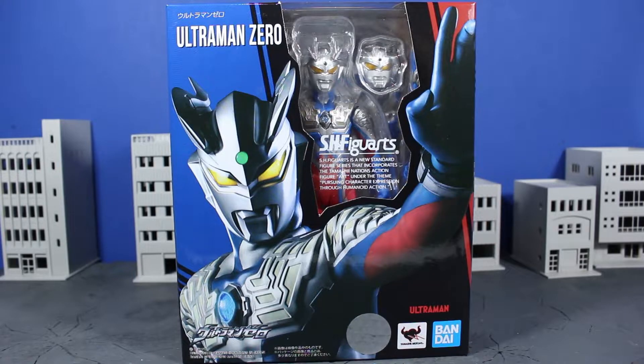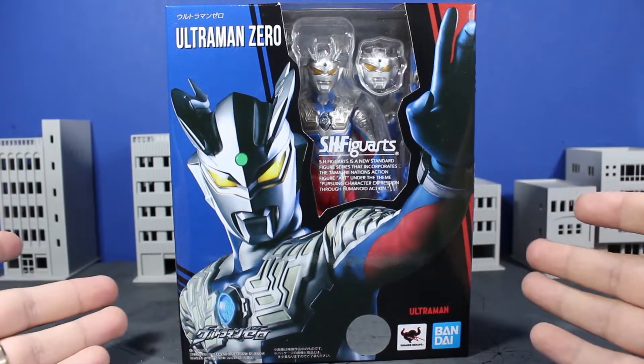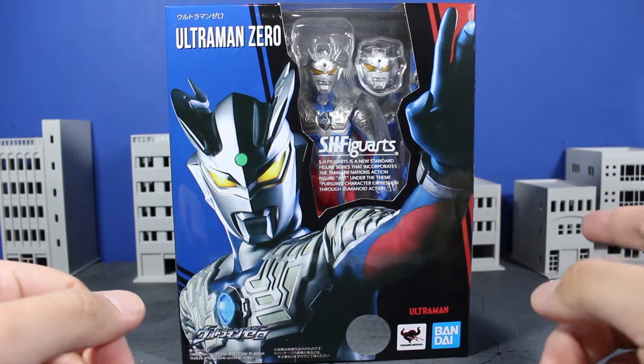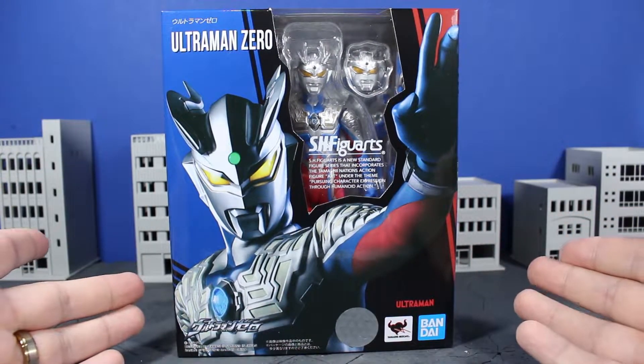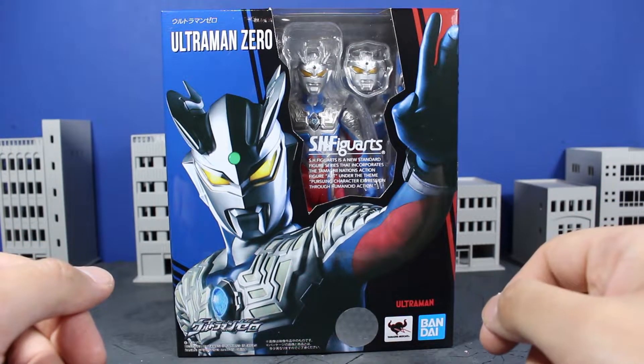Ultraman Zero is one of the best, very beloved characters in the series and one hell of a badass. We finally got his base form in a SH Figuarts release. Ultraman Belial, I'm looking at you — you're coming next. On the packaging, you get a really nice image of Ultraman Zero himself, looking all cocky and badass, almost reminiscent of the Ultraman X box.